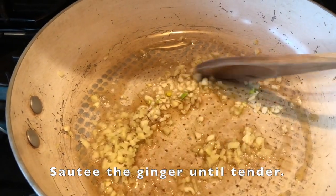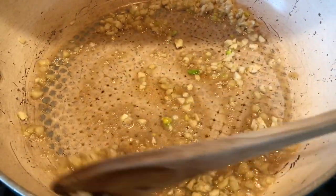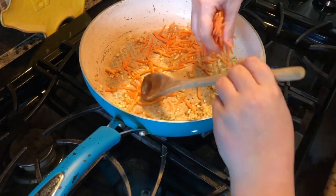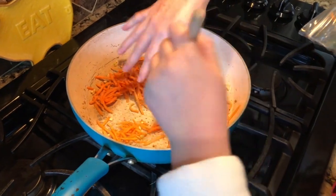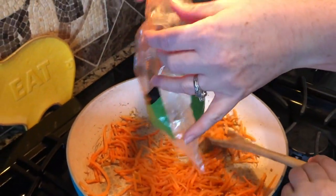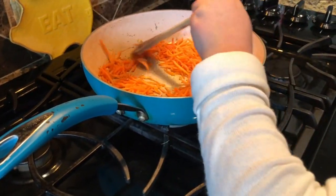Sauté it until it's nice and tender. Go ahead and add a couple of handfuls of matchstick carrots. I never use exact measurements — I just eyeball everything. So I use handfuls, fingerfuls, sprinkles, drops, whatever works best.